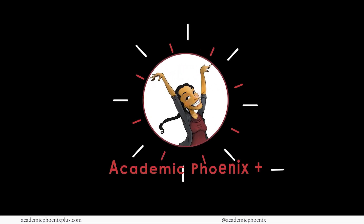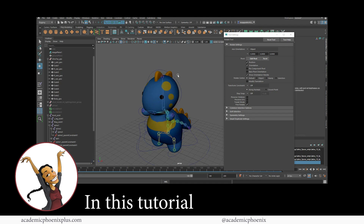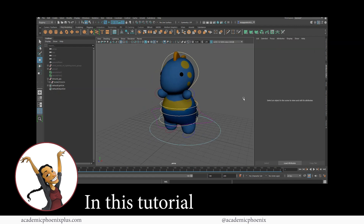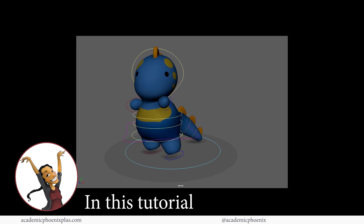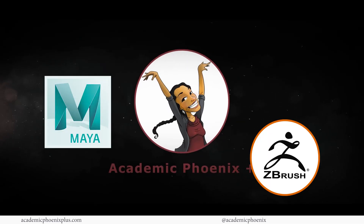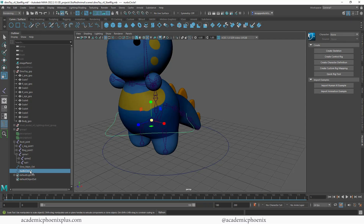Hey guys, it's Monica at Academic Phoenix Plus, and welcome to the second part of this video tutorial where we create a rig for this cute little toy dinosaur. In the previous tutorial we added joints to our little dinosaur and made sure everything was parented and labeled correctly. In this video tutorial we are going to go over the controllers and how to make this little guy come to life. I post 3D tutorials on a weekly basis — Maya, ZBrush, and Substance Painter — so please consider subscribing.